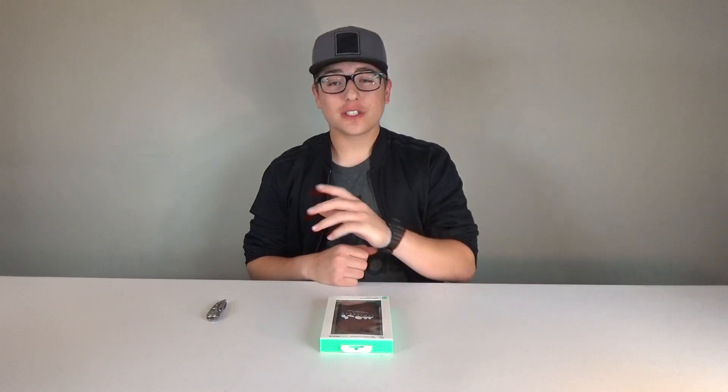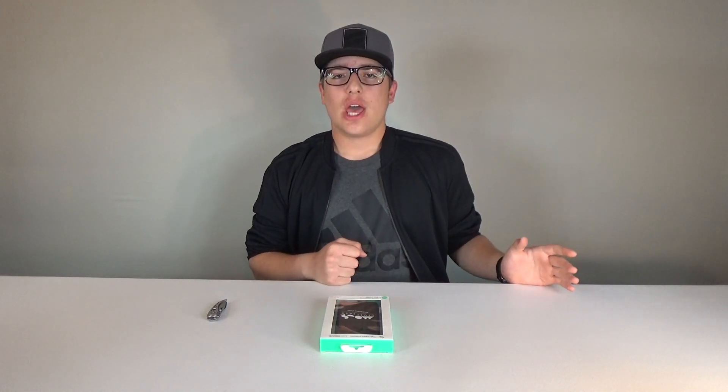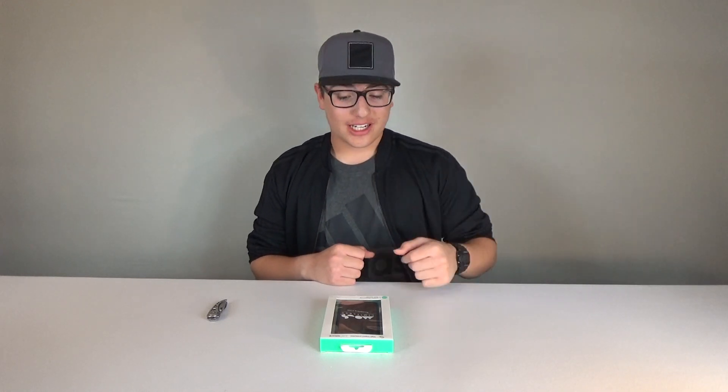What is up guys, welcome back to another episode of unboxing it. Today we're going to be checking out the very best iPhone case I've seen. This case is made by a company called Mous. The main thing that separates this company from other companies would be that they raised over 2 million dollars on Indiegogo.